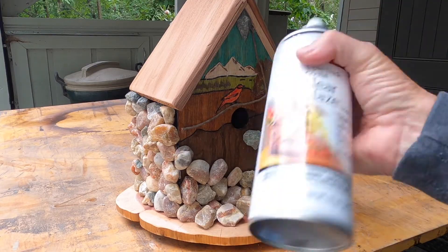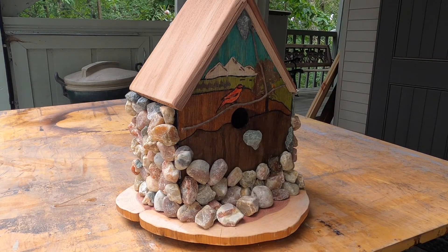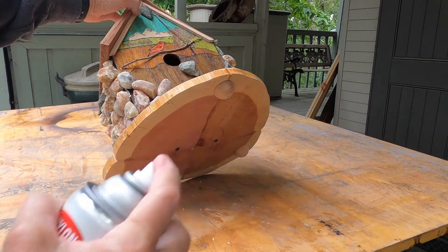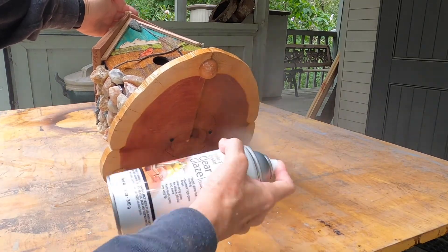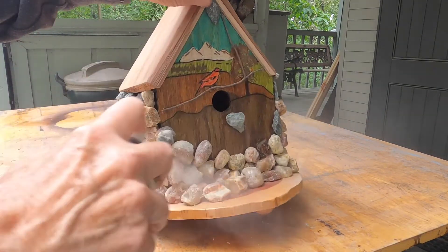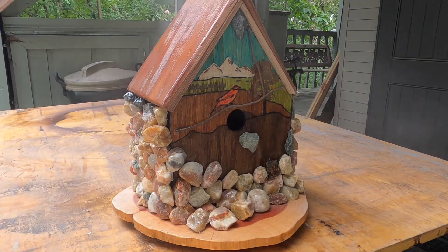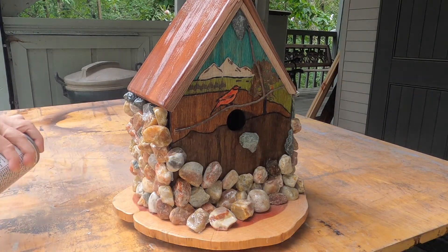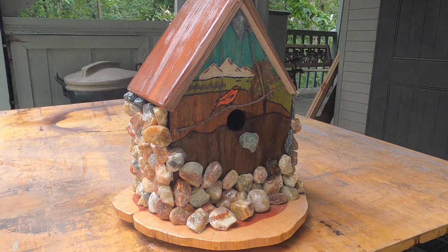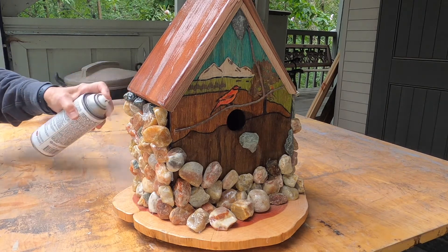Finally, I'm spraying everything down. This will not only make the colors pop but also help seal in everything that's going to be exposed to potential weather. I start with the bottom — it's a clear glaze, not resin, so it's not heavy-duty gloppy stuff. I put a couple of coats on the entire birdhouse — bottom, top, everything — and it really helps with the overall look. For me it's about the aesthetics; I'm an artist, so the focus really is on how it looks and the aesthetic value.